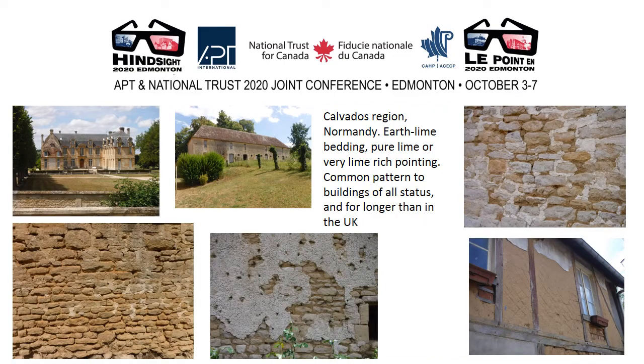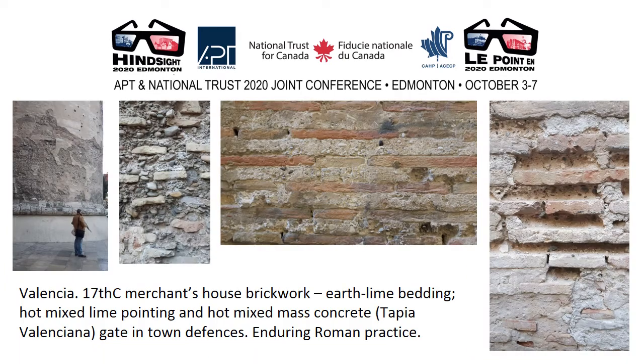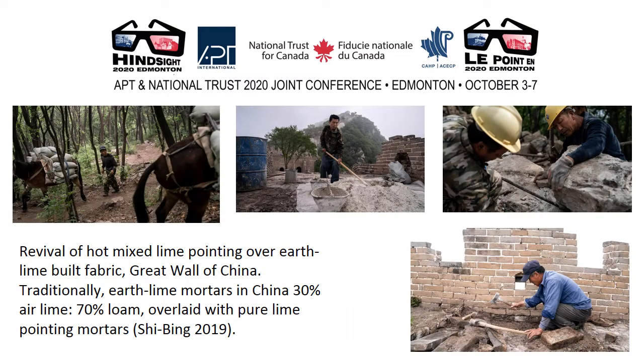In France, earth lime building technology is very similar to that in the UK — very similar to everywhere really — and in France it carried on longer historically than it typically did in Britain because of enclosure. Enclosure was the main obstacle to the continuation of earth lime building. In Valencia, a 17th century merchant's house: earth lime bedding, hot mix lime pointing, hot mix mass concrete, Tapia Valenciana — enduring Roman practice in a city founded by the Romans. In China, the realization that cement mortars were doing terrible damage has led to the revival of hot mix lime pointing over earth lime built fabric on the Great Wall of China.